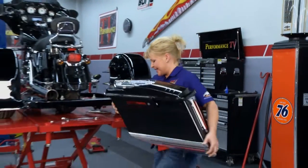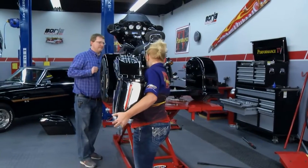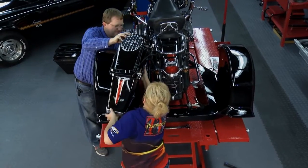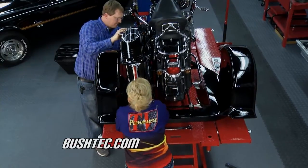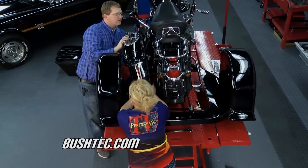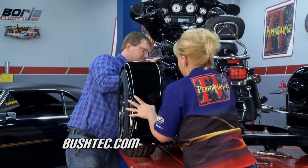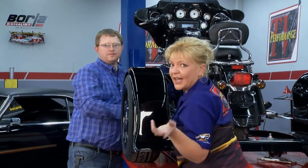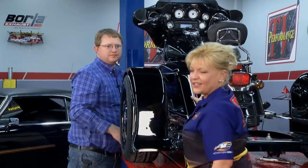We're about ready to take this thing out. Let's get these saddlebags back up on here. Wow, this has really turned out nice. To find out more, just hop on their website — they do about 200 different models for this. This really turned out nice with all the customization you can do. Definitely sweet. We'll have more coming up in just moments here on Performance TV.